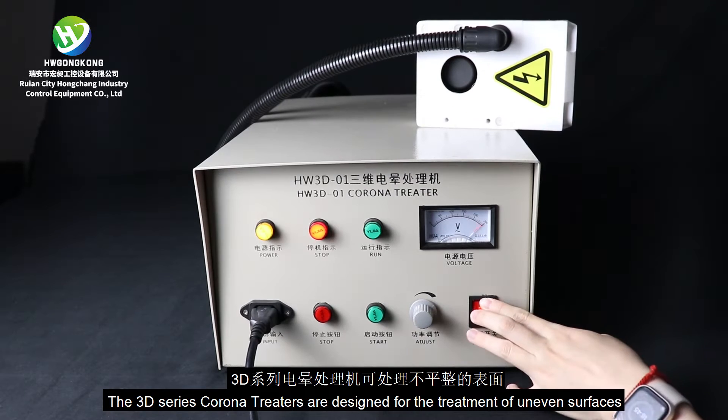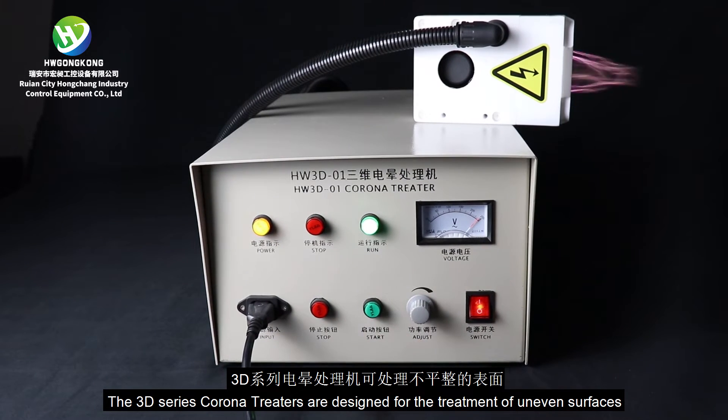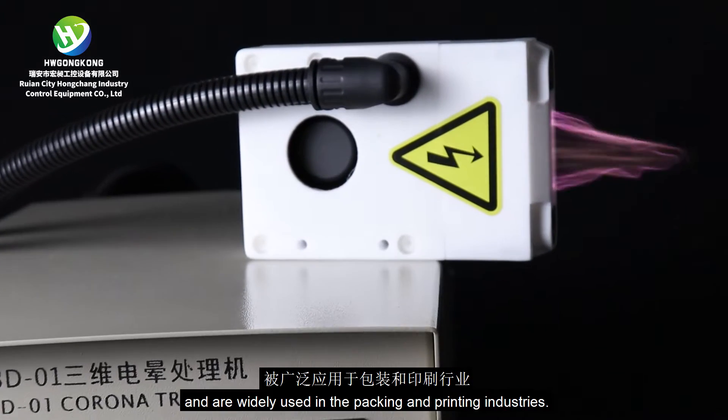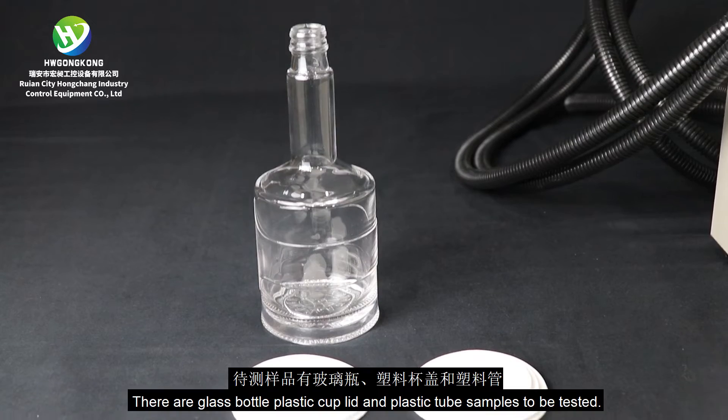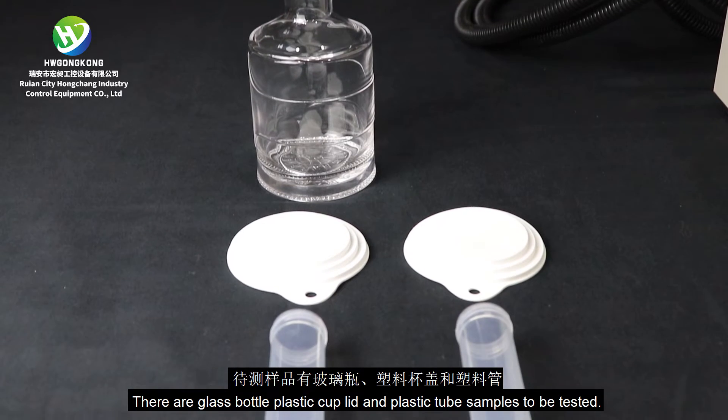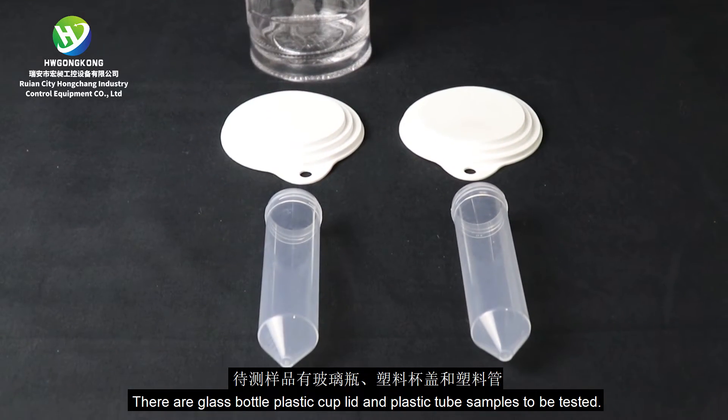The 3D Series Corona Treaters are designed for the treatment of uneven surfaces and are widely used in the packing and printing industries. There are glass bottle, plastic cup lid, and plastic tube samples to be tested.